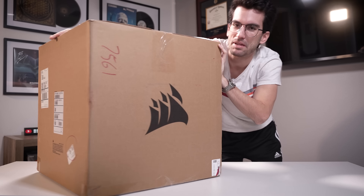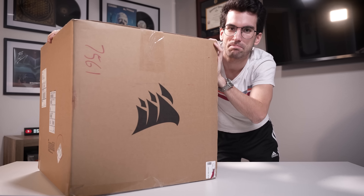What is with all of these big boxes lately? This is from Corsair, obviously, and there's an entire PC inside. Only one problem though — it's not actually built yet.